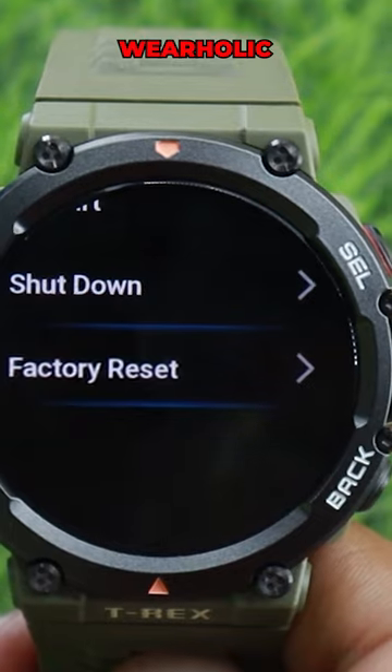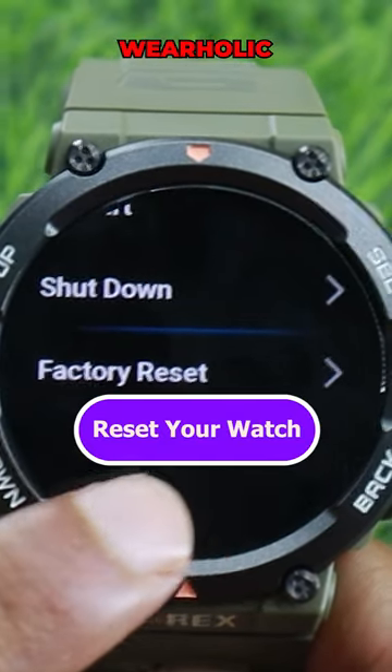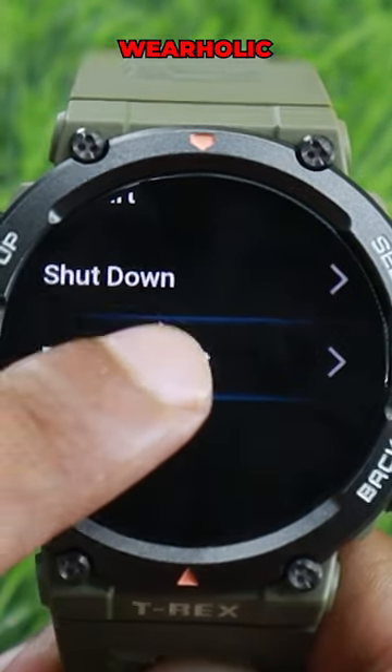If the previous methods didn't fix the problem, you can try resetting your Amazfit watch to its original settings. That's all for today guys, I hope this video helped you fix your Amazfit watch if it had the wrong time.